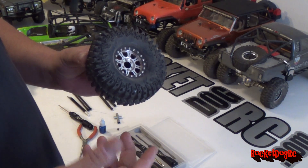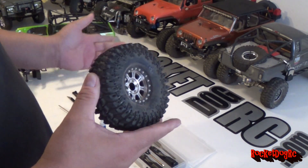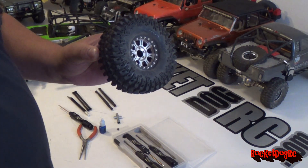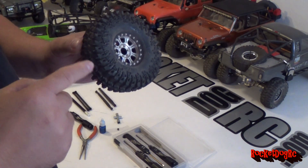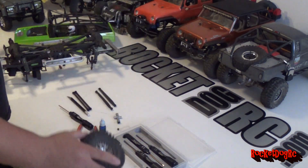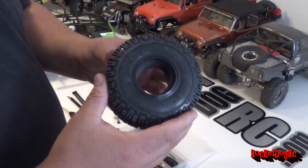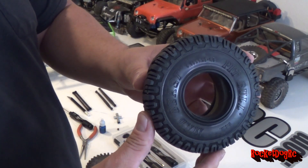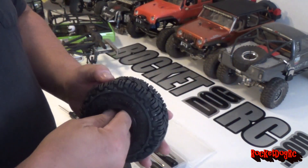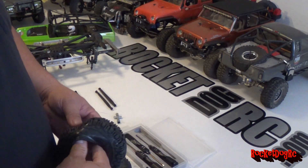Not really much to say - I think these foams are pretty hard. If you've got a heavy truck they probably work better, but this thing is still pretty light. So what I'm going to do is take the foams out of this and steal the foams out of the Pitbull Mad Beasts - they've got two-stage foams in them.